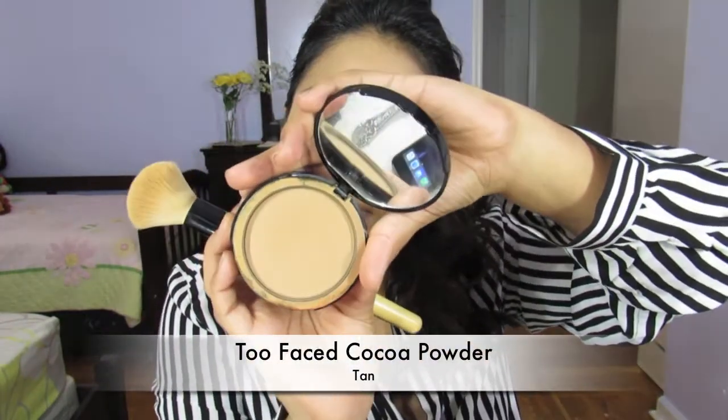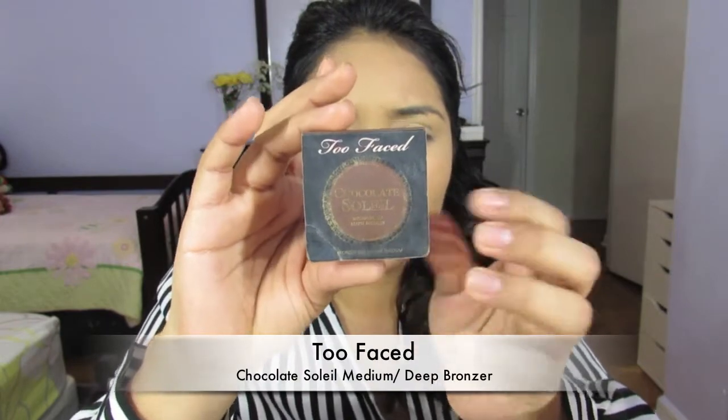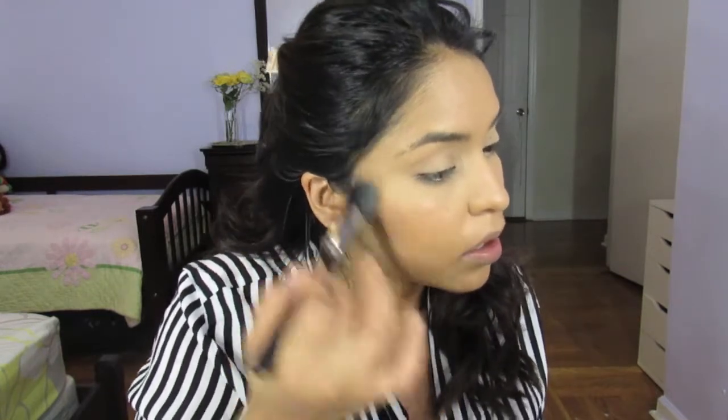Now I'm going to be setting everything with my Too Faced Cocoa Powder Foundation in the color Tan — I like this to give my skin a little bit of color since the foundation can sometimes make me look a little washed out. I'm going to go in with the Too Faced Chocolate Soleil Bronzer in Medium, and I love to do it with a stippling brush because I find that it blends in a lot better — it just looks a little more seamless.